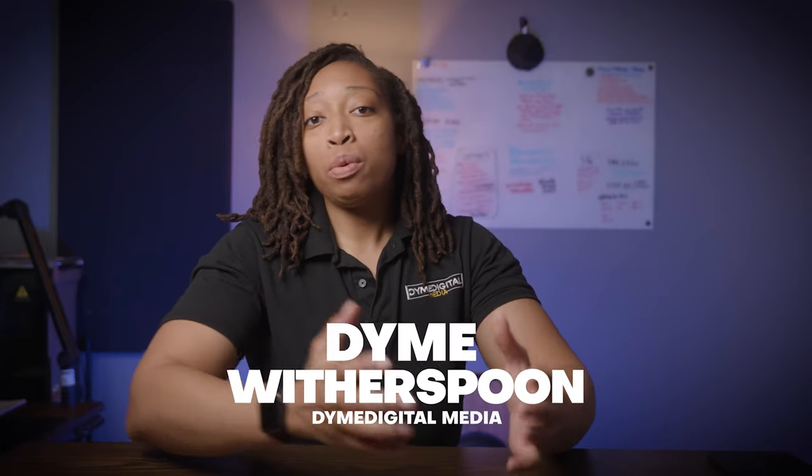Tell me, where are you currently in your career, and what do you typically take with you on set? Let me know in the comment section down below. Thank you for taking the time to stick around with me here — I hope you feel it was a good use of your time. I'll see you in the next one. Love.